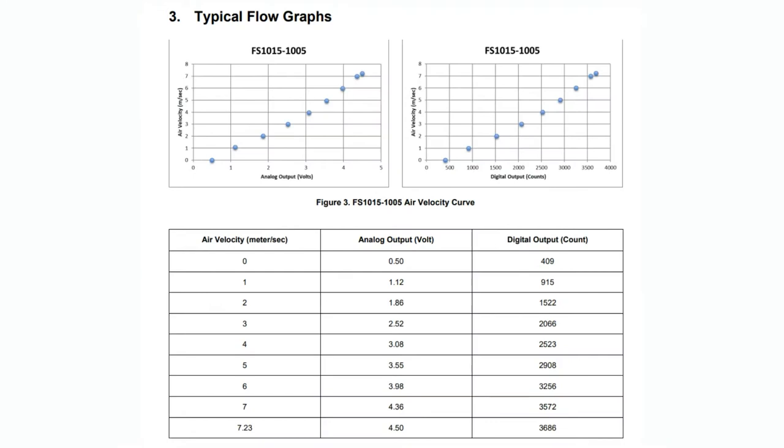So this is the flow graph. There are two versions of this sensor — this one is the 7.5 meter per second max versus the 15 meter per second max. The analog output is linear-ish. They give you a table to use to calculate it. In the middle is the analog voltage, 0 to 5 volts, and on the right is the output in counts. The I2C output, which is actually not linear, gives you a digital count that you can convert to air velocity.